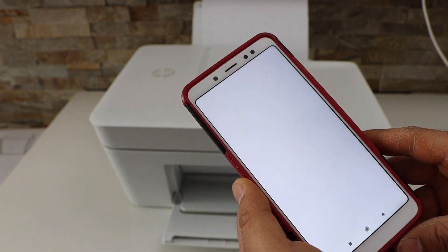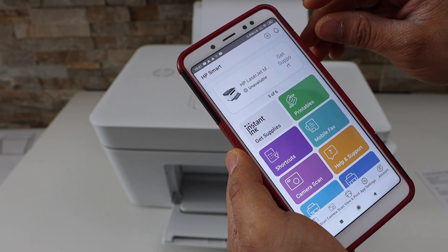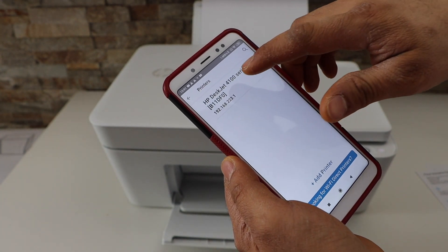Now go to the app section and download the HP Smart app from the app store. Open the app — we need to add the printer. Click the plus button at the top. On the next screen it will display the HP DeskJet 4100 series; select it.